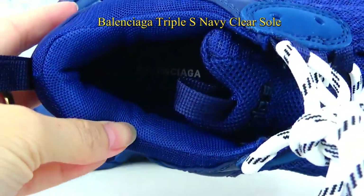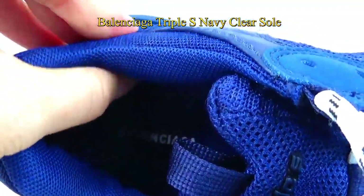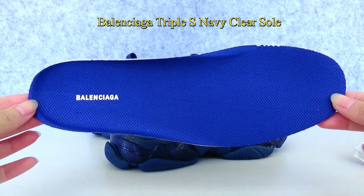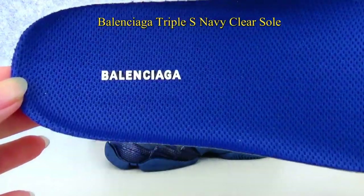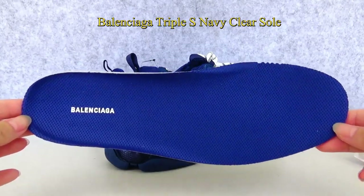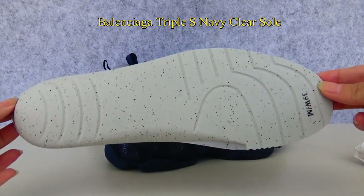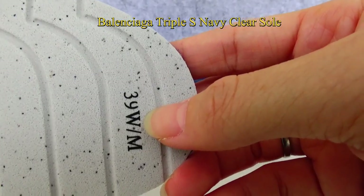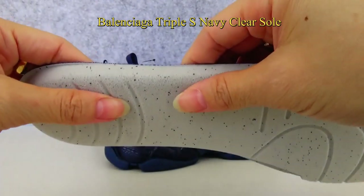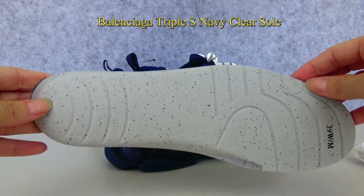Check the ankle part here — it is blue colorway with white padding, very good quality. The colorway of the insole is also navy with a white Balenciaga logo on it, and the material is made of canvas. You can also see the shoe size for men and women in black colorway, and the material behind the insole is made of foam in grey colorway.